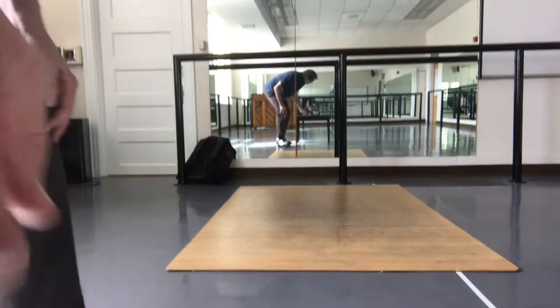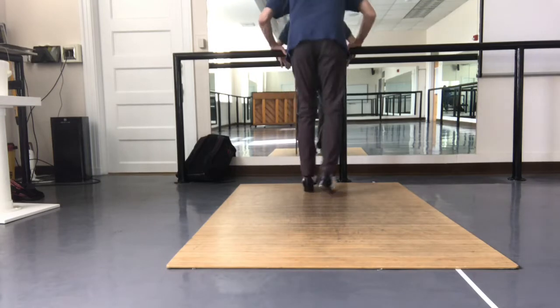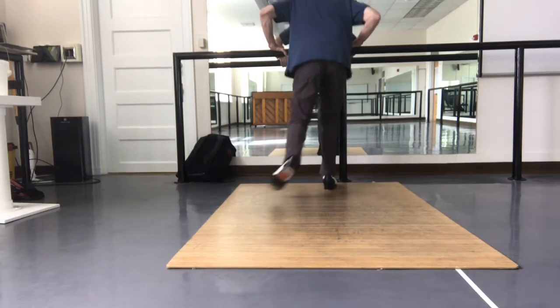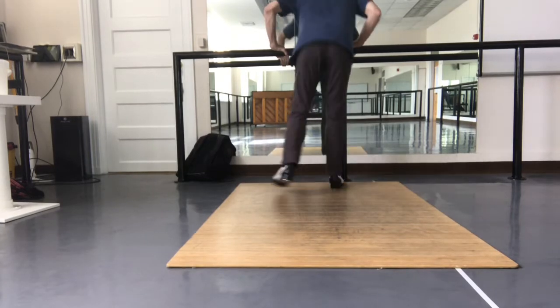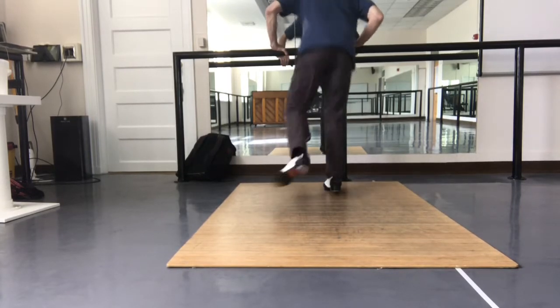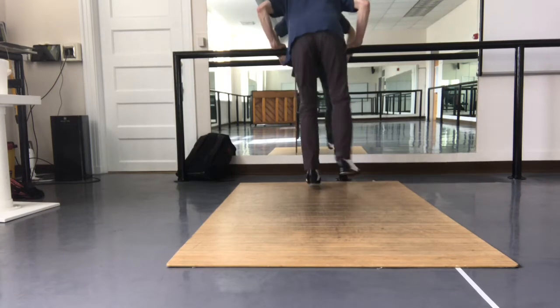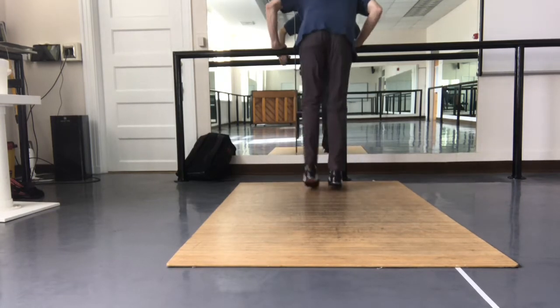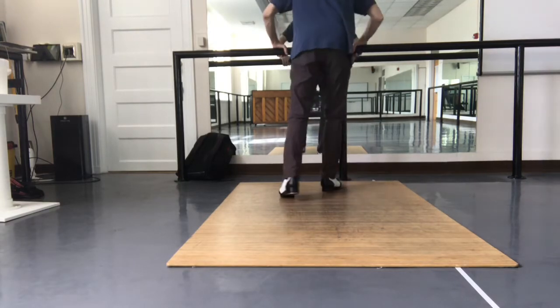Okay, this is for shuffle pullbacks. For Aslan, you're going to have shuffle pullbacks. You're going to really make sure there's no pullbacks in there at all. No pullbacks. These are the pullbacks.